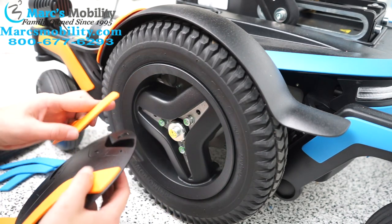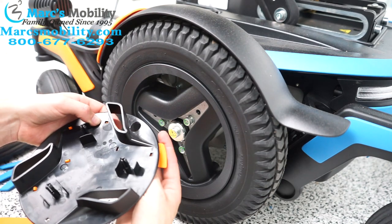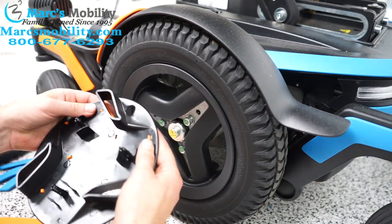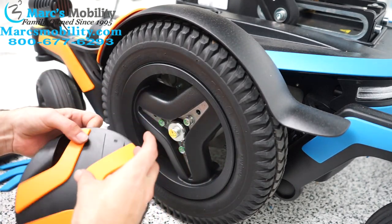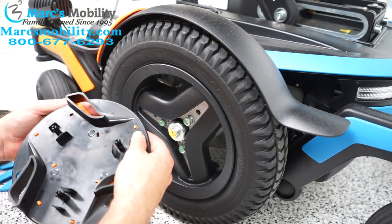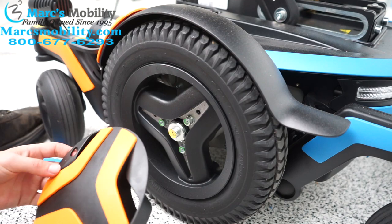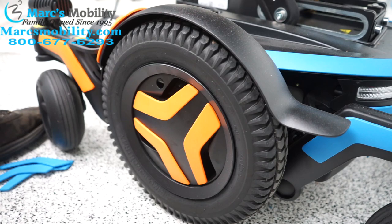Here's our first one. Second one. Then our last one is going to go like this. Now that our new shrouds are in, you just kind of line this up, spin it until it goes in, and then you snap it in.